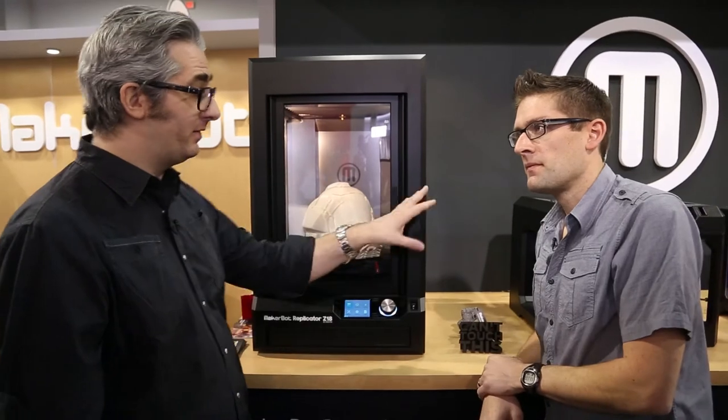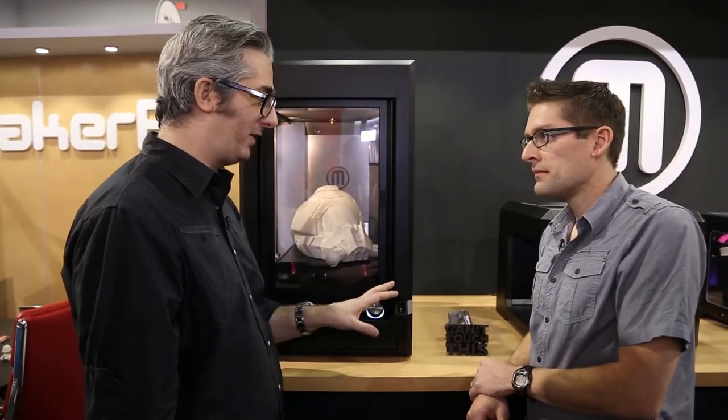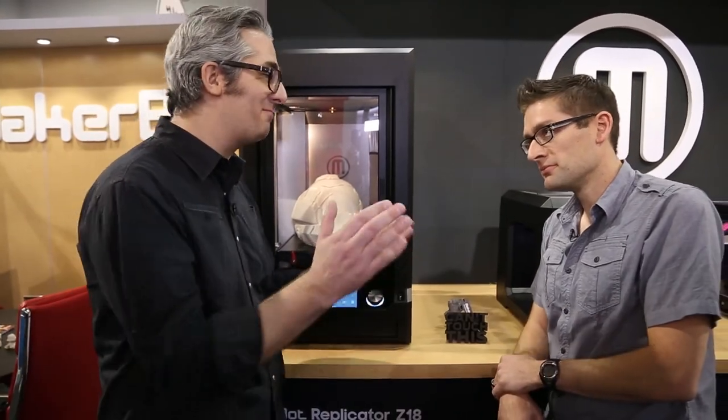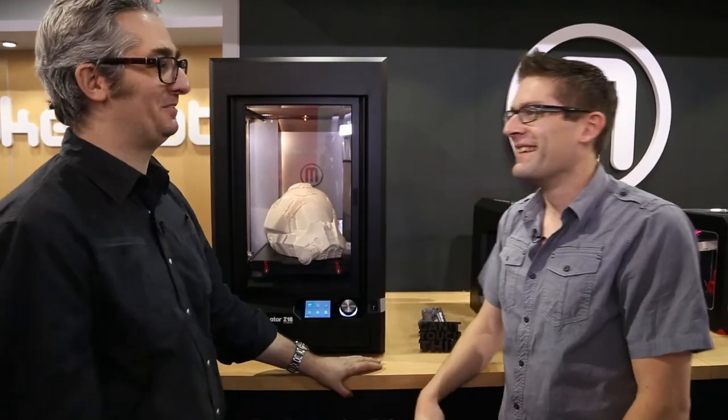So people can expect to see these rolling off the production line spring 2014, is that right? The MakerBot Replicator Desktop you can order now and we'll ship it in a couple of weeks. The other two are set to start shipping in spring. That's really exciting. And if people want to know more? Go to MakerBot.com — we've got everything for you. That's great. I'll also have more information on the Extreme Windows Blog, so check out the accompanying blog post. Thanks, Brie, I really appreciate it. It's always a pleasure hanging out with you. Right on.